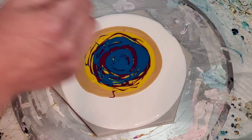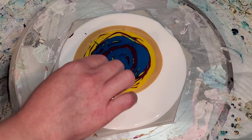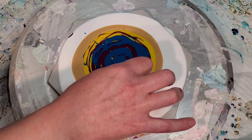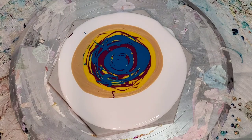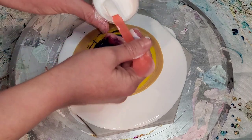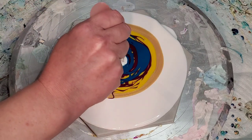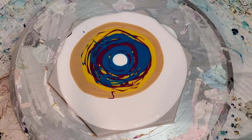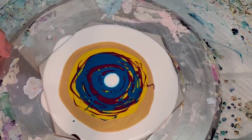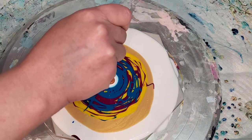I'm using Amsterdam Titanium White cell activator at about a three-to-one ratio of Australian Floetrol to paint, and the Atelier Interactive Copper — that one's really thick, so I start with three-to-one and add a little bit as needed. I'm going to use the world's smallest blower just because I want to see how the cell activator responds, and I kind of know what to expect with that.